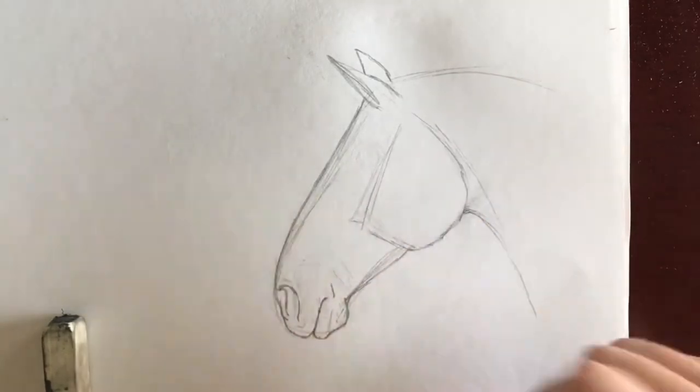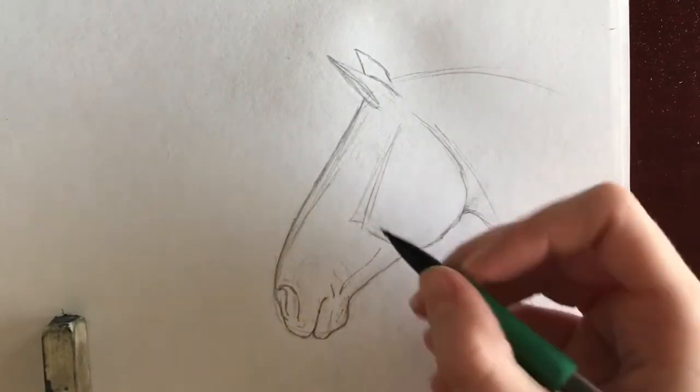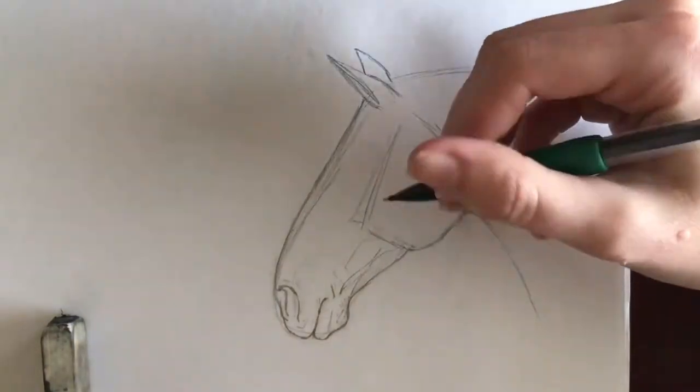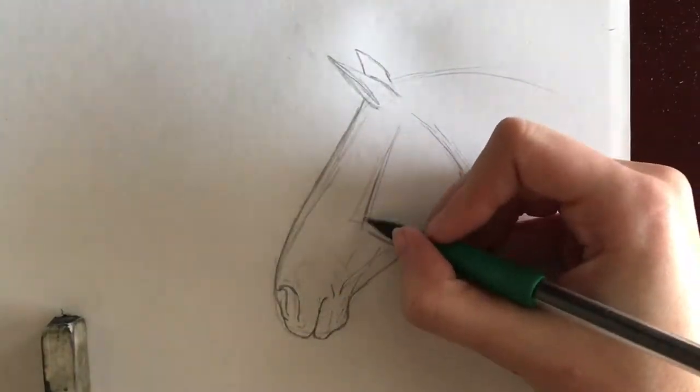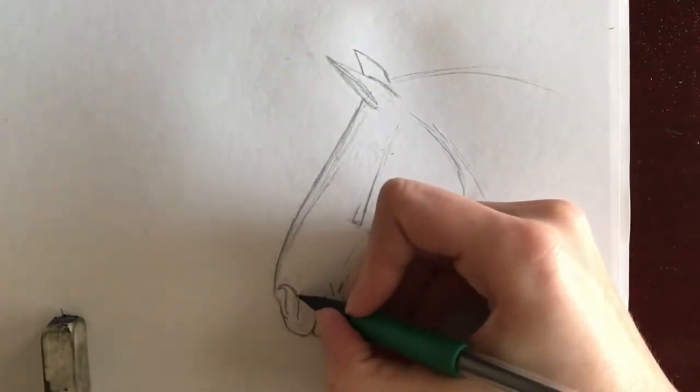I then closely follow my reference picture to create the curved muscles of the lower head. Think of these as teardrops of muscle under the skin. They lay in different directions, so make sure you study your reference. It is important to make sure both ends of the teardrops are open — this will eliminate the chance of the muscles looking harsh.